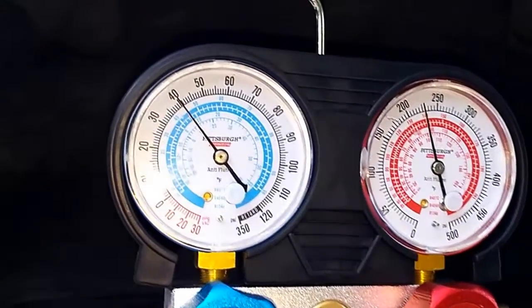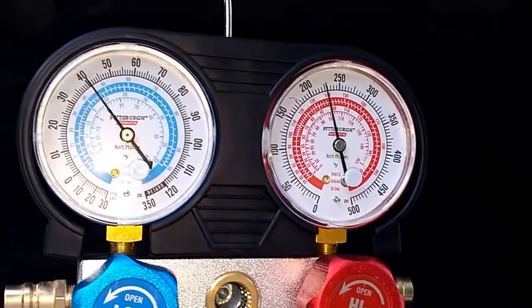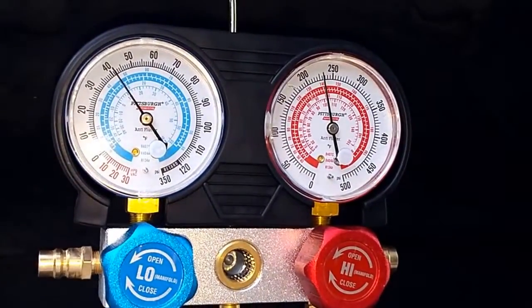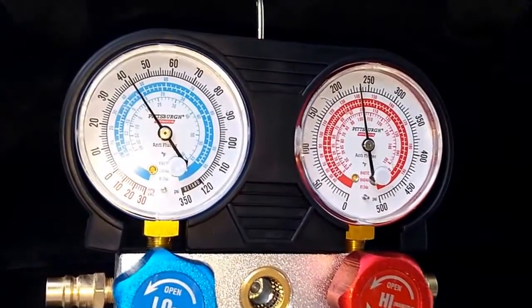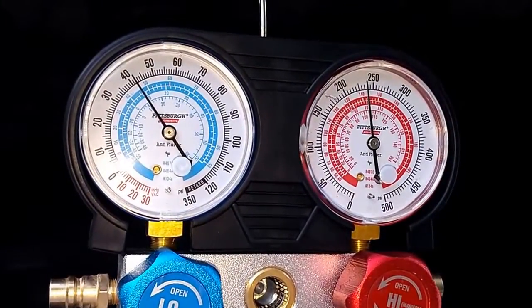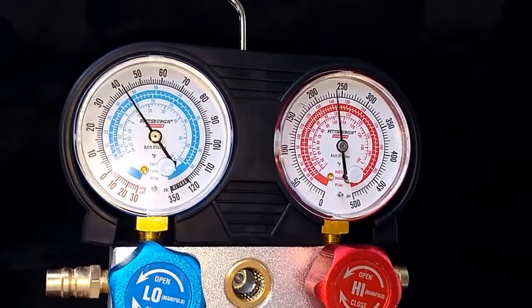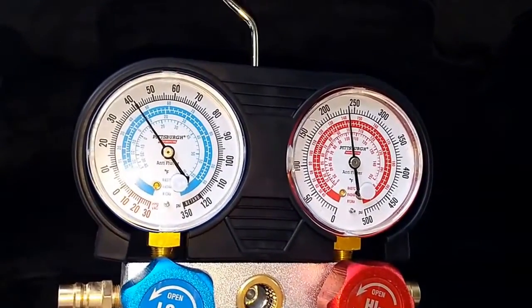I've got two cans in, and this is what I'm looking at. I don't hear it cycling on and off a lot, so that makes me think it's maybe still a little low. Not 100% sure. That 42 number looks good — I've seen that before. I'm going to shut it off and see where it goes to.